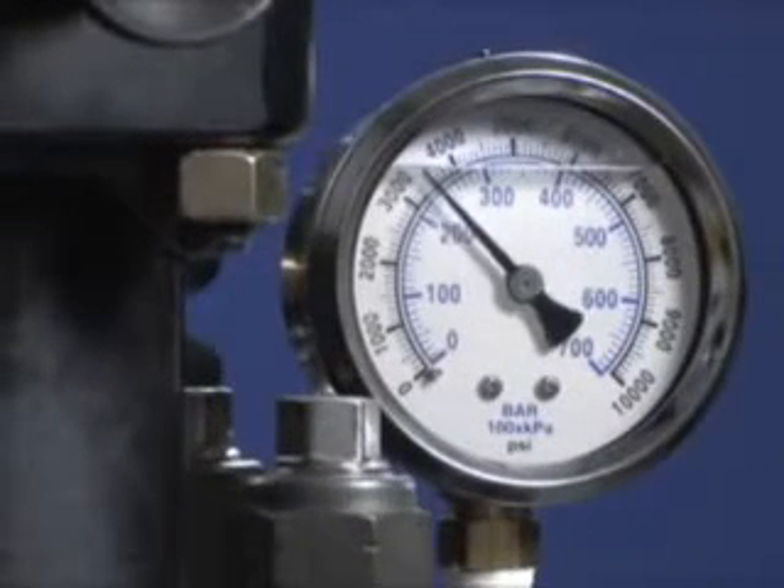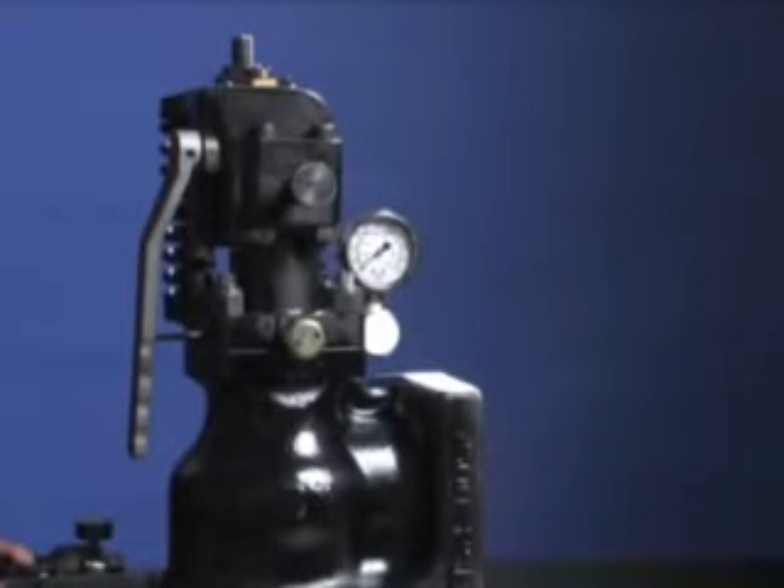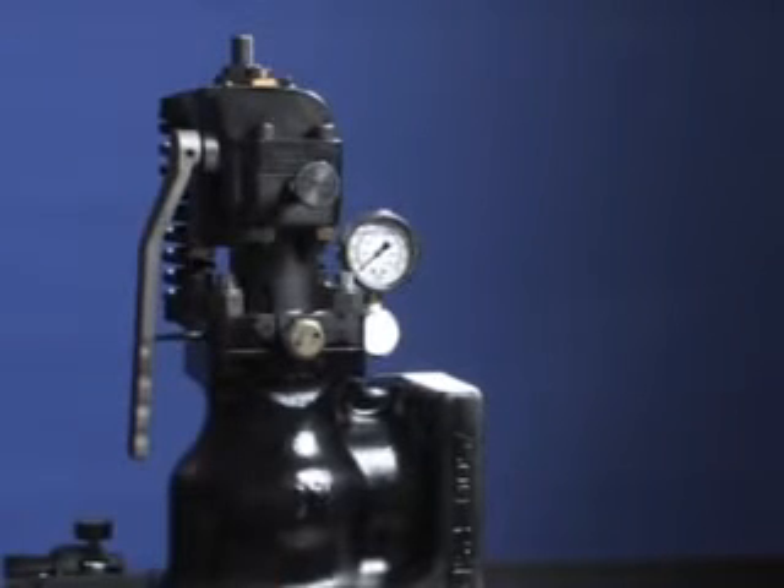Pressure the valve to the set position and set it off to confirm the setting. If the valve is not within range, adjust the pointer using the nut on the stud.